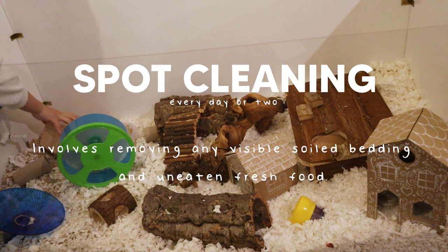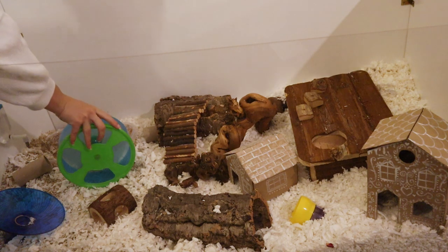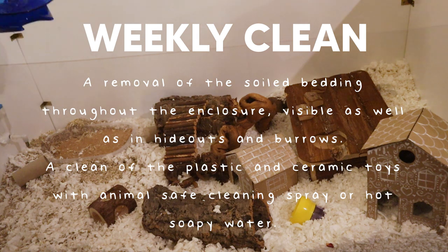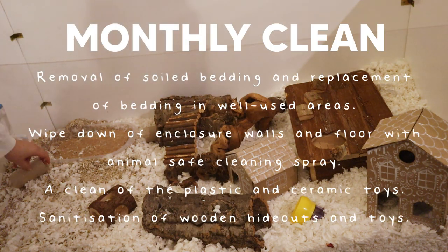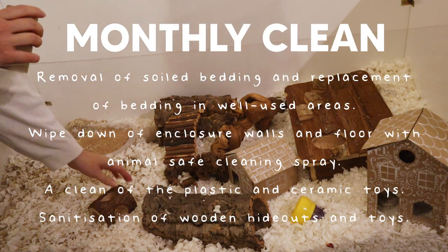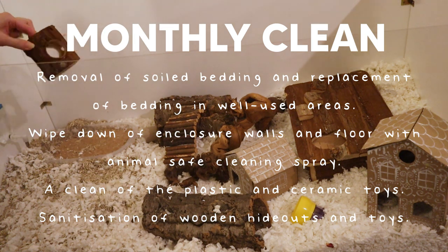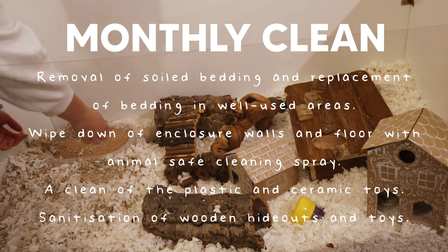I'll generally spot clean every couple of days, which is just removing any visible soiled bedding. But every week I'll go deeper and clean out her hideouts and burrows, as well as wiping down her wheel with Clean & Safe. Every month I'll do a bit more of a deep clean where I'll do the same as the weekly clean, but I'll probably replace most of the bedding where she tends to burrow and sleep, and that's when I'll sanitise the wooden hideouts and toys in the oven too.